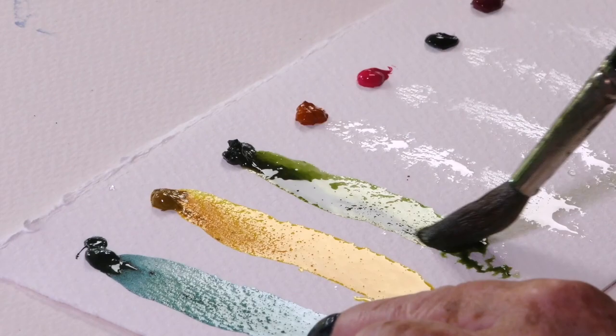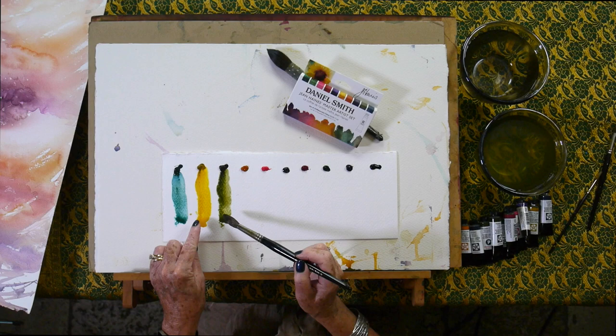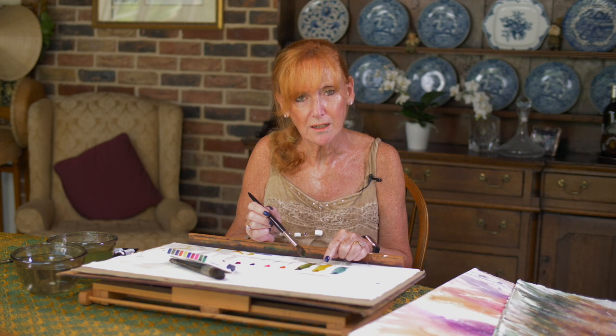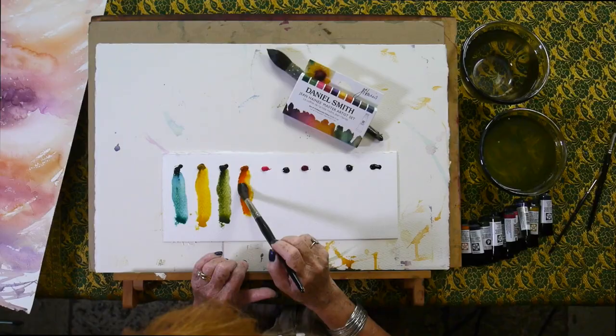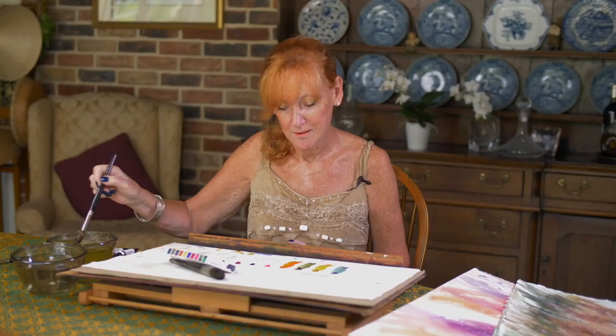This is Green Apatite Genuine — very different to the Cascade Green; it's quite blue, more of a mossy green. It's very vibrant. Look how it sits next to that Azo Yellow — that's a beautiful combination. The Cascade Green with that yellow is quite magical too. I'm already beginning to feel as though I want to paint. Aussie Red Gold — wow, that is just a wow colour. See how it goes so beautifully with the other colours.